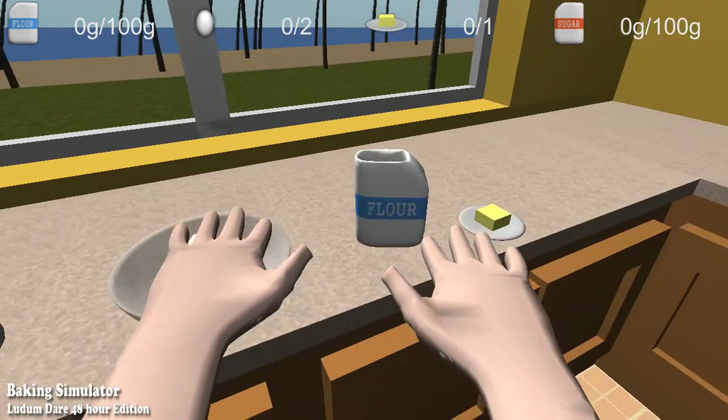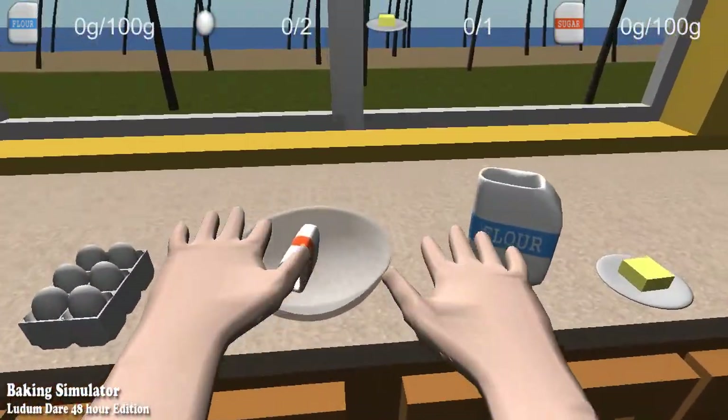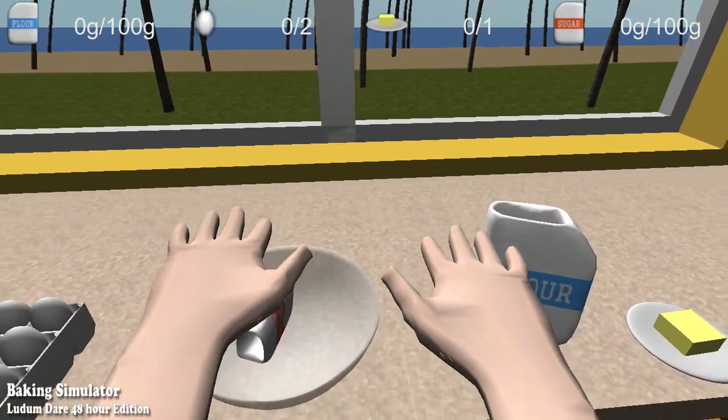I believe it is ready to cook. Let's just open the door. No. We need to get it out of the bowl. It's like brain surgery.